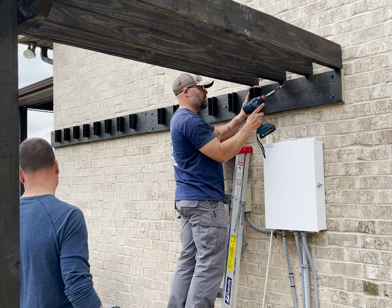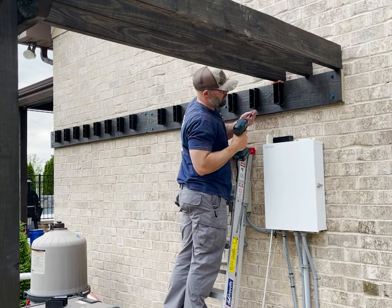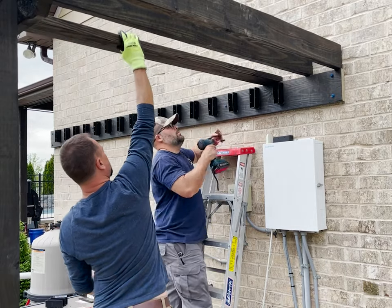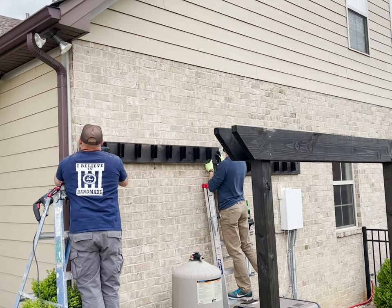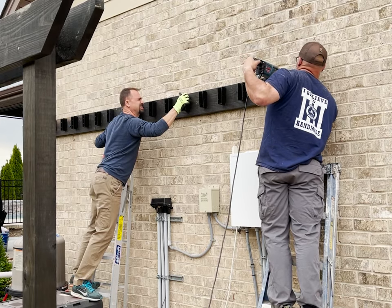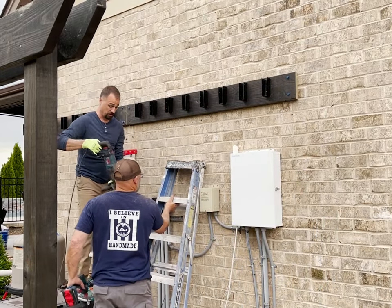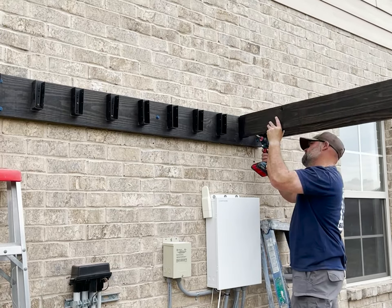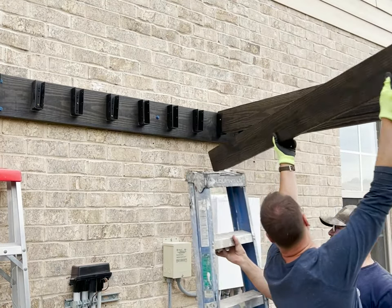With all the joists in place we agreed that the spacing looked good, so we went ahead and screwed the joist hangers in place under each board. At that point we decided it would be much easier to move the ledger up five and a half inches instead of dealing with the headers, so we went to work redoing that. It only took a few minutes and besides a few extra holes in the brick that I have to fill, it wasn't too terrible of a mistake. Once that was done we started putting all the 2x6 joists in place and screwing them to the joist hangers.